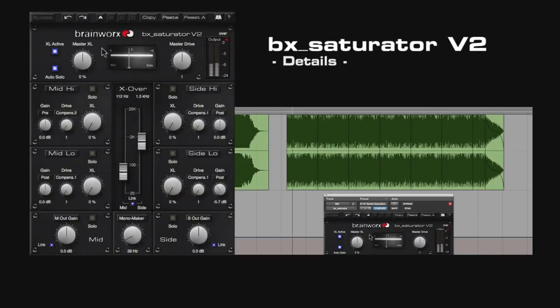With the XL knob you can create additional harmonics to balance the dynamics of the signal without using compression. The drive knob offers distortion which ranges from subtle to heavy. You can adjust XL and drive individually per section for optimal results.